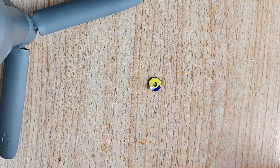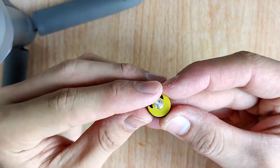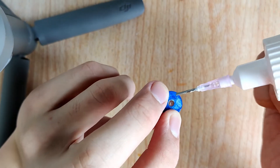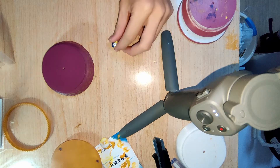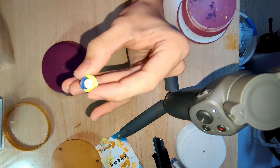Now let's make the center piece. I painted the moon in the background with yellow and blue, and I stuck a diamond — actually it's a plastic diamond — on it.